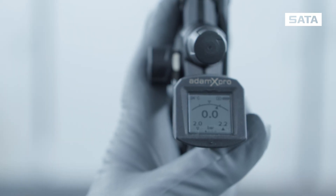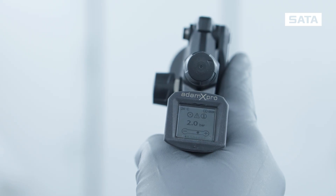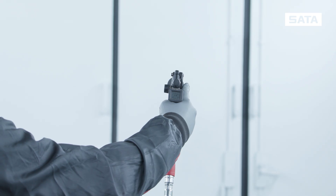If you pull the trigger while the compressed air hose is connected, the Atom X Pro will switch to the main level, displaying a simplified version of the main screen. While the trigger is pulled, tapping is disabled.